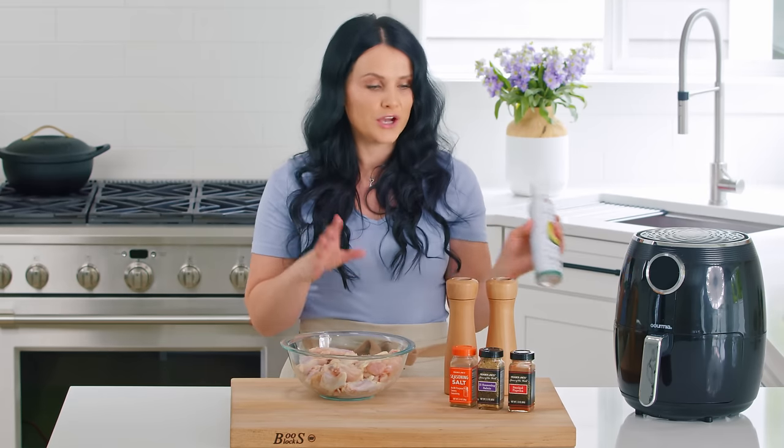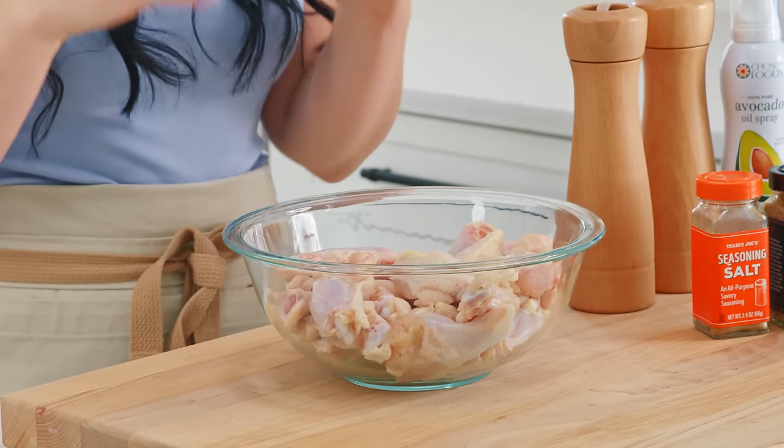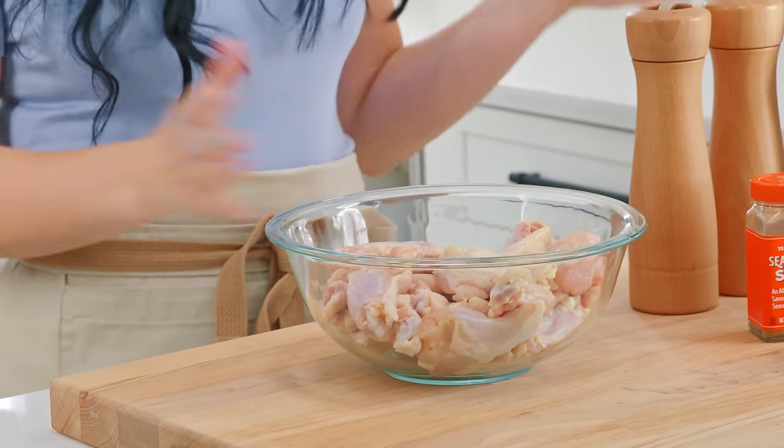If you have any kind of spraying oil on hand, use it to spray the basket — that way the chicken doesn't stick. You can also use frozen chicken. Here's what you do: set it in the air fryer for 10 minutes at 350°F. This will thaw the chicken, and then after that, season it and go with the next steps.